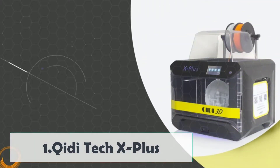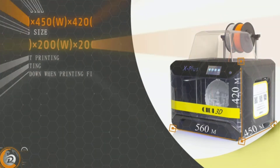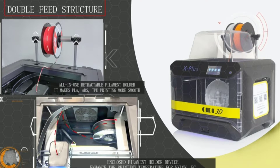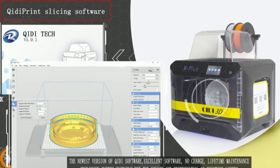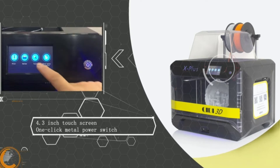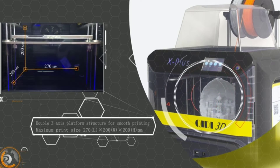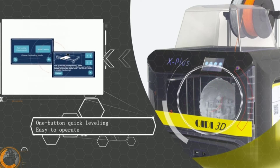Starting at number 1: the Chidi Tech X Plus. Do you want it all in one package? The X Plus has you covered no matter what you want to print. It comes with not one but two swappable extruders. Extruder A is for general materials like PLA and ABS, while extruder B has a maximum temperature of 300 degrees Celsius, so you can work with practically any filament including nylon and carbon fibers. Another unique double feature is the removable, flexible metal printing plate — it's double-sided, with each side compatible with one of the swappable extruders. Just be careful which side you use or you might have issues with bed adhesion.